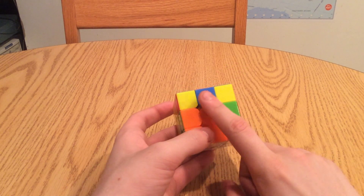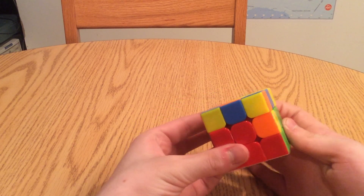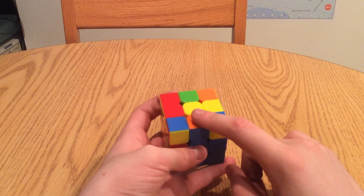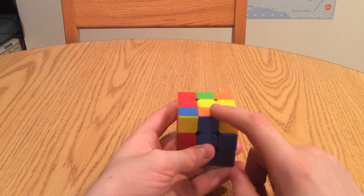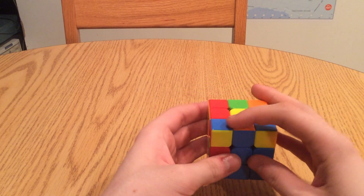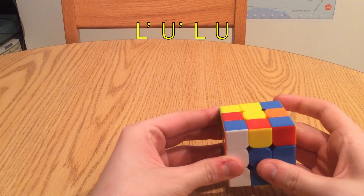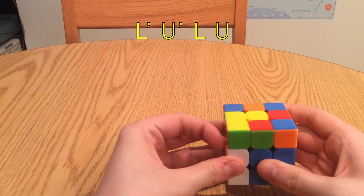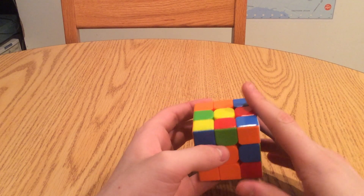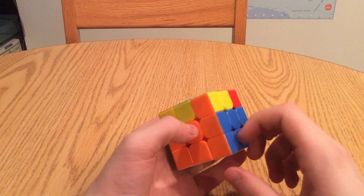So now we focus on the color on the front, which is blue, and we bring that to its center. Now this color on top — on which side of the cube is the centerpiece for that? It's on the left side. So now we're going to push that away from the left, like that. Then perform the algorithm: l prime, u prime, l, u. Then we want to put this corner back, so we perform the algorithm for that: r, u, r prime. And now that's where it needs to be.